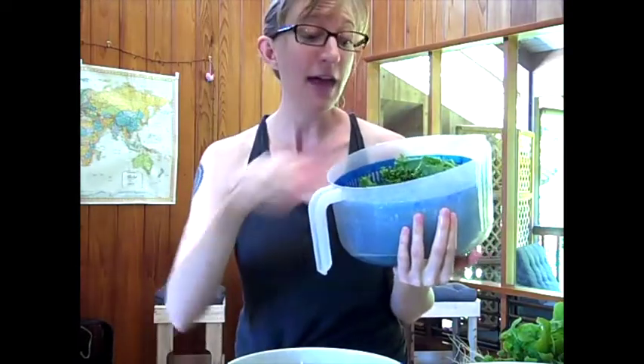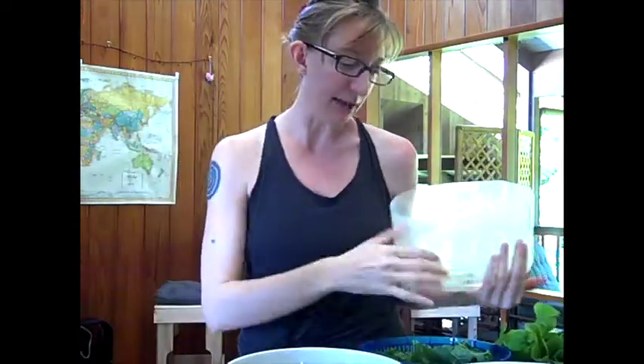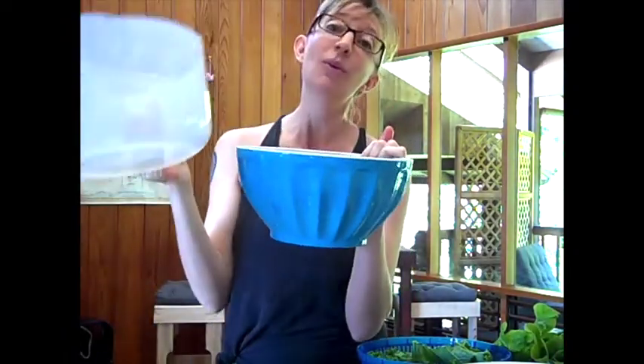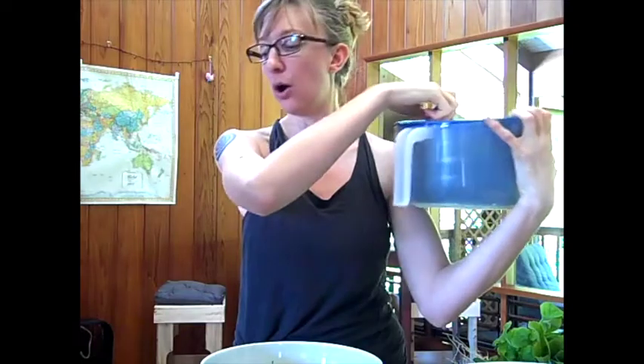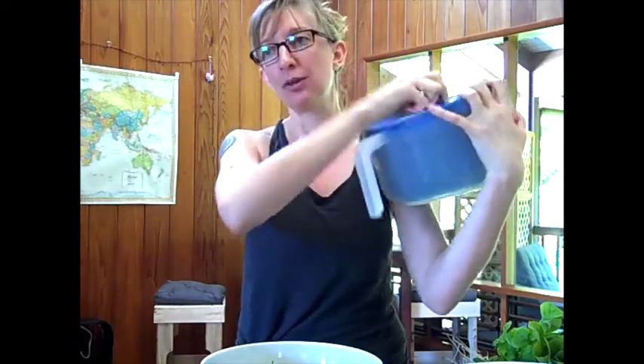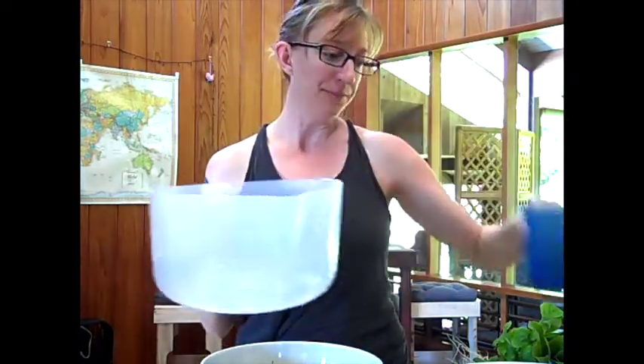I'll stop and set this aside, then pour this water back into the bowl or into the sink. Then I'll do it a second time, because you want to get this really, really nice and dry so it doesn't get slimy. The drier, the better. I'm just going to spin this dry one more time really, really well. I always do it twice.